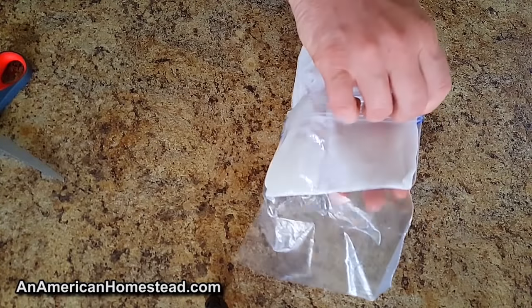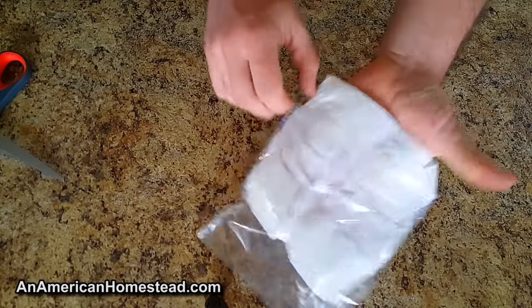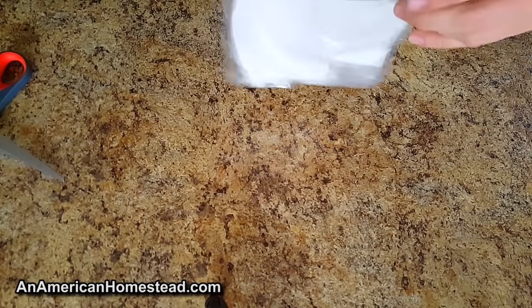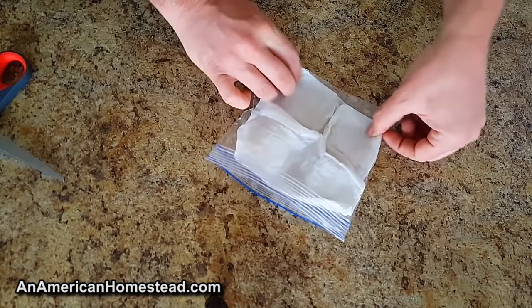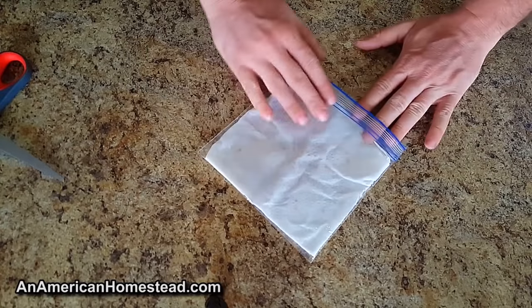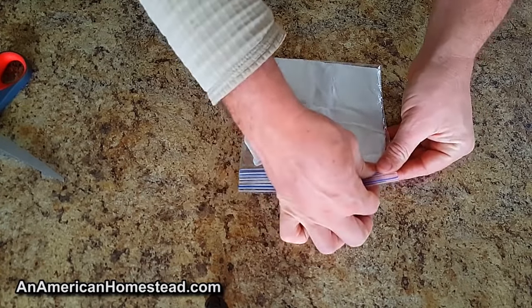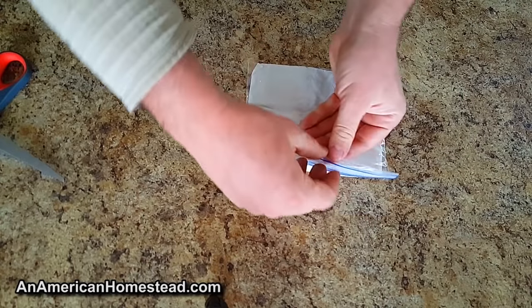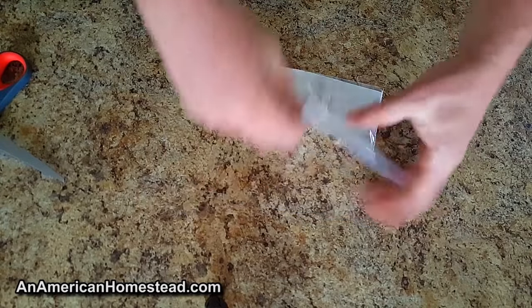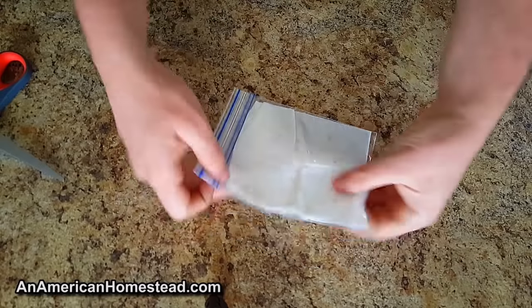Work it in there, get it to where it's even and nothing is scrunched up. You want to get it in enough to where you can close it. There's enough moisture in there — that should germinate the seeds and you probably won't have to add any more. Make sure you get all the air out. Just like that. Now you can see each seed in there, and when they start to sprout you'll be able to see very clearly that they're germinating.